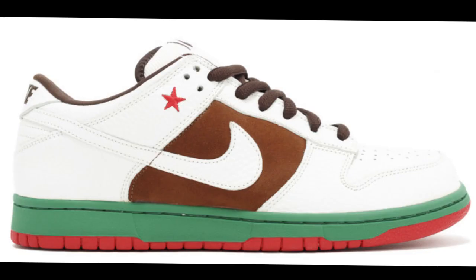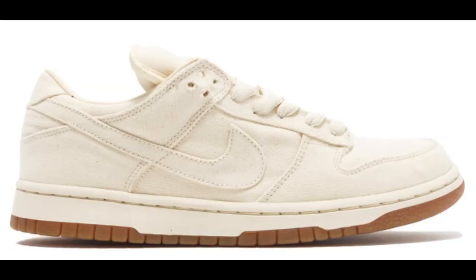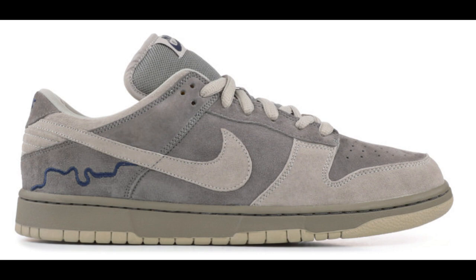Nike SB Cali — giving support back to California. Chris Reed is supposed to be responsible for this SB, along with several other team members. Nike SB Tokyo. Nike SB London — only 202 pairs in existence.